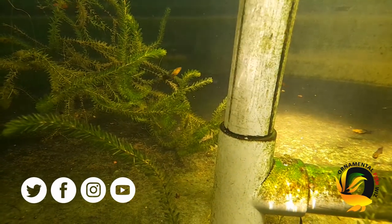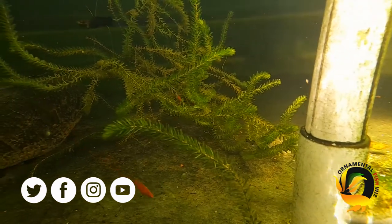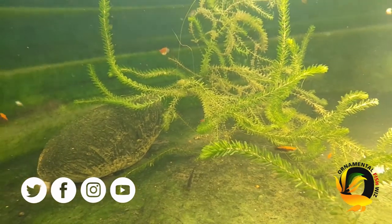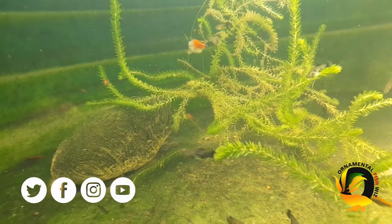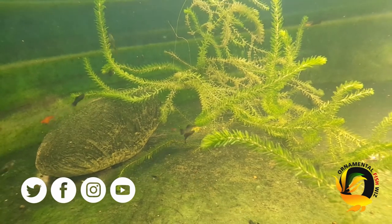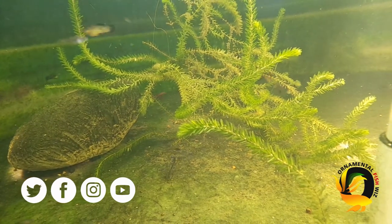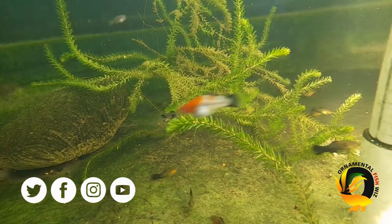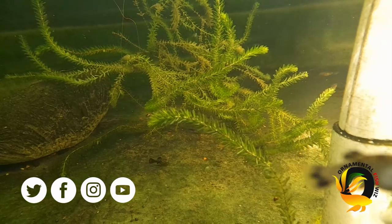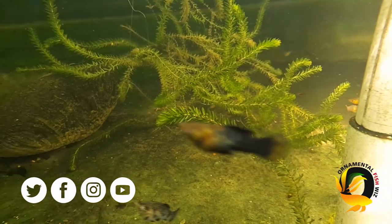Duckweed is a free-floating water plant that spreads rapidly. It does not grow in moving water, so if you have an outdoor pond or vat where the water is moving rapidly or you have a lot of aeration, your duckweed will not do well. It actually prefers still, stagnant water.